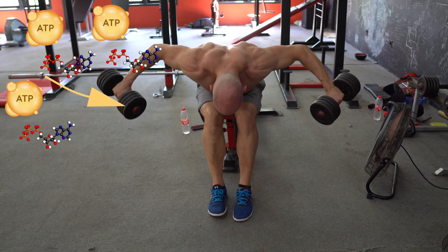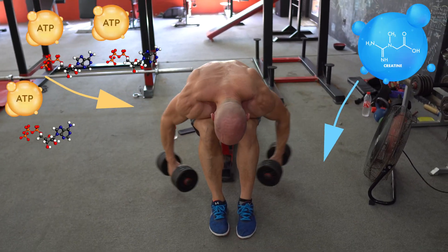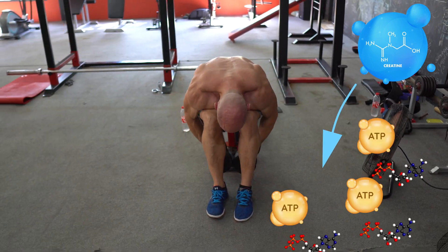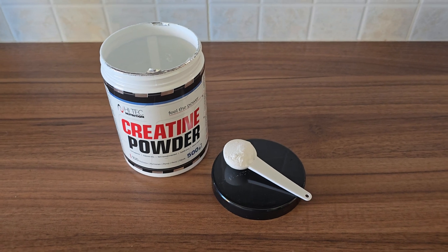When we lift weights, our muscles rely on ATP as their primary energy source. Creatine helps regenerate ATP more quickly, allowing us to squeeze out an extra rep or two during workouts. While creatine is naturally found in the body and in various protein sources, supplementing with it can further increase muscle creatine levels.